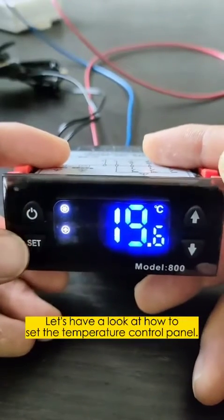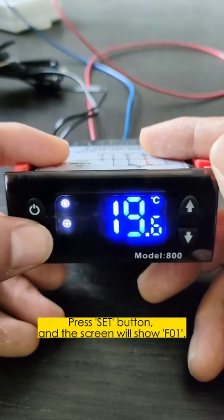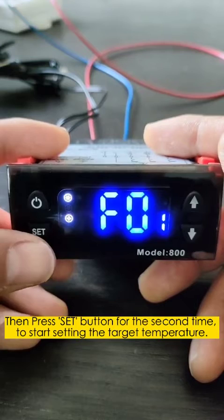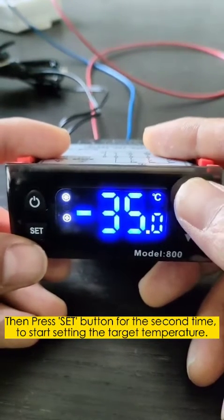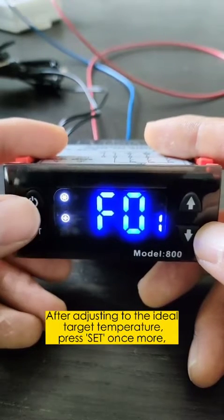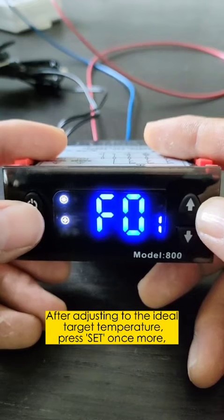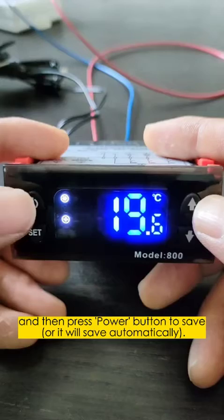Let's have a look at how to set the temperature control panel. Press the SAT button and the screen will show F01, then press the SAT button a second time to start setting the target temperature. After adjusting to the ideal target temperature, press SAT once more, then press the power button to save — or it will save automatically.